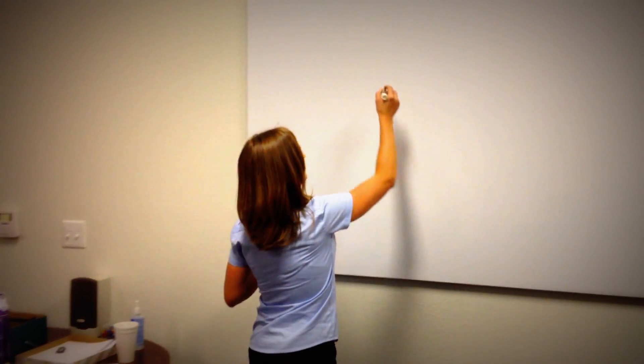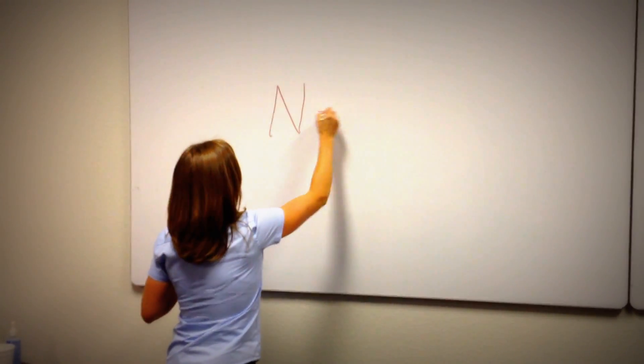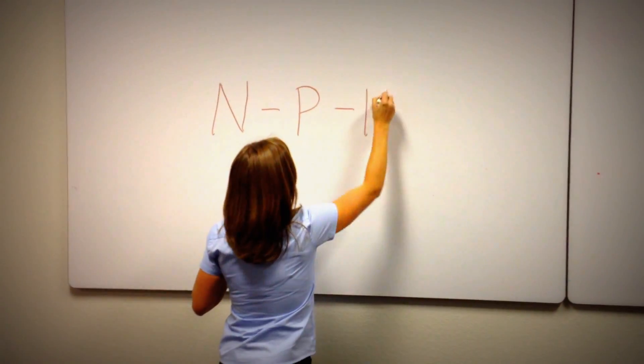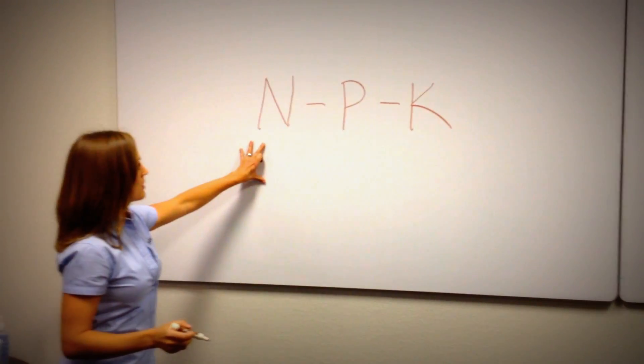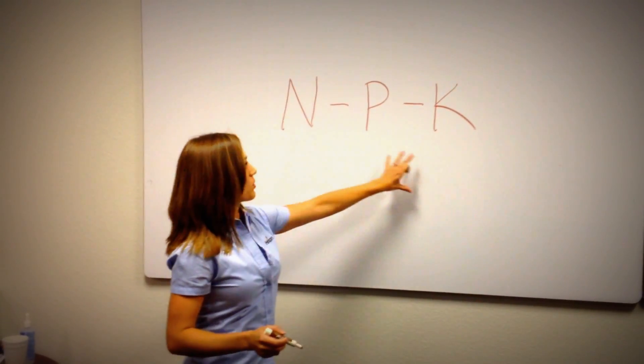Starting with what's in the fertilizer, it's important to note that any bag of fertilizer we look at has three numbers on it. Those three numbers represent nitrogen, phosphorus, and potassium in that order — it's always in that order, those three.